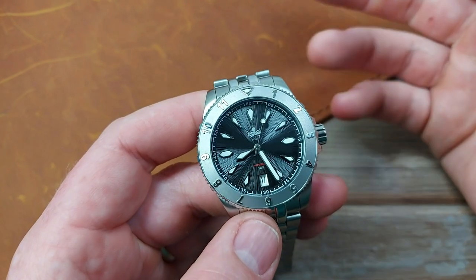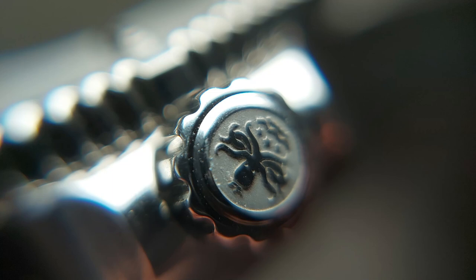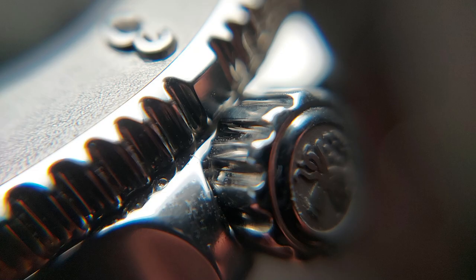15 layers of BGW9 is really the pinnacle at this price point. I can vouch for it by wearing this watch in the cinema — I could see it clearly throughout the whole film. If you're a loom lover, you'll love it.